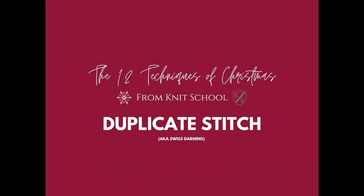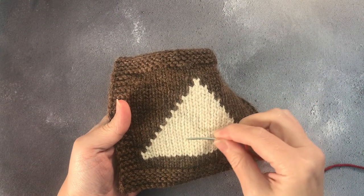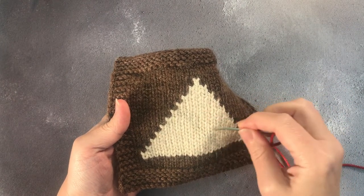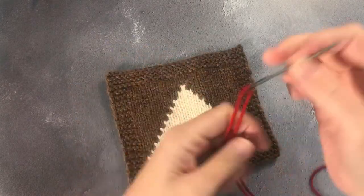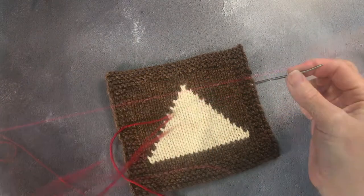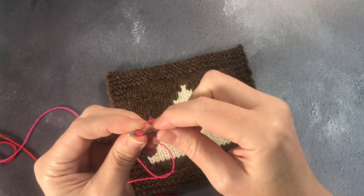We looked briefly at Swiss darning or duplicate stitching when we were fixing motifs where we had missed stitches, but it is also a technique in its own right. It is very useful where you don't want to set up for either a small piece of stranded colour work in the middle of a work, or you want to just add a motif to something you've already knit.